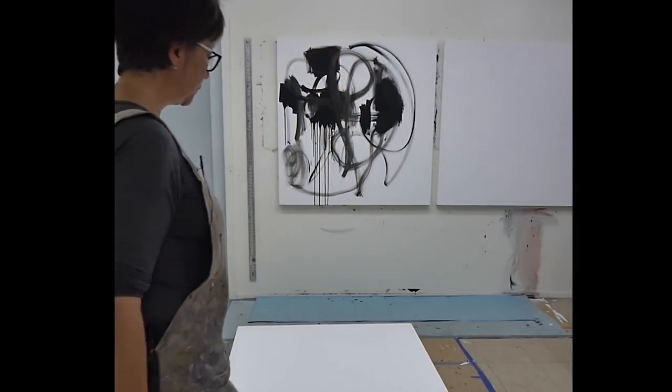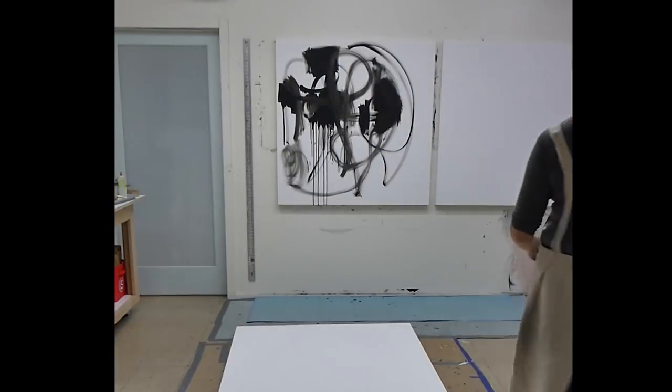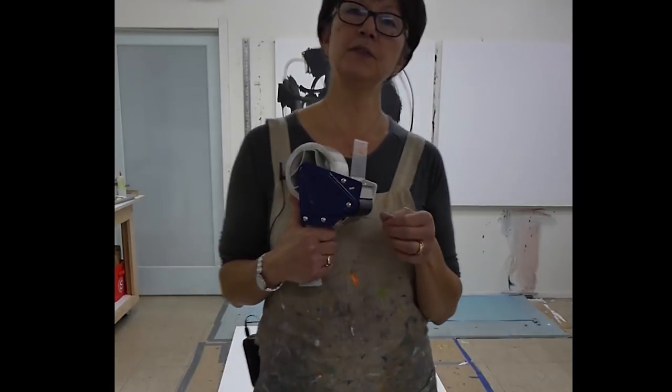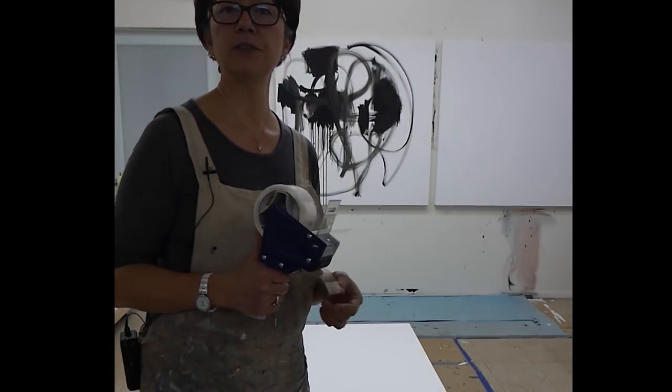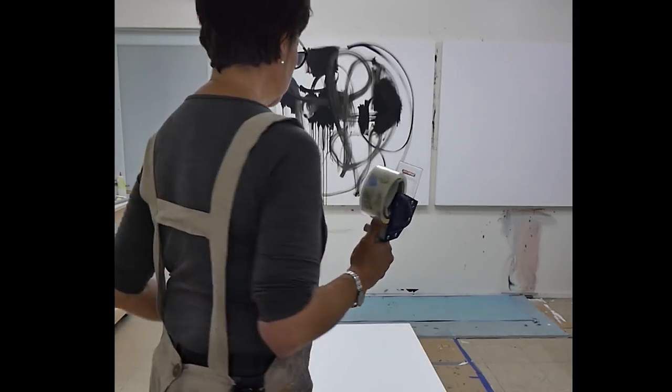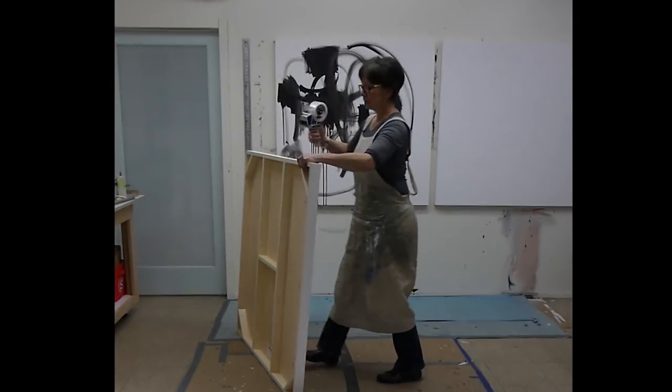One of the first things I'm going to do is tape off these edges, and I'm just using regular packing tape here. Sometimes I've used more of the painter's tape, but in this case I'm going to use this packaging tape. It seems to work pretty well. I'm going to tape off this one now.